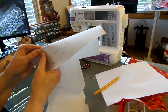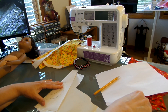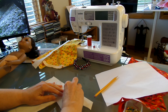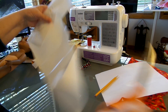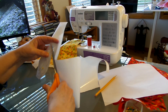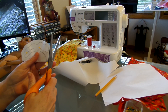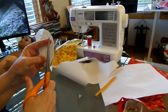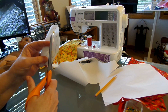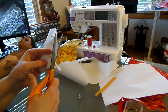Fold your pattern in half — that's where your fold line goes. Put a pin in to keep the paper from shifting, then go ahead and cut your pattern out. We're cutting this out of paper only, not fabric. Then we'll iron the paper onto a square piece of fabric and sew right along the paper — that way we don't have to fuss with cutting these little scallops on the actual fabric itself.